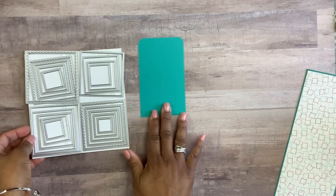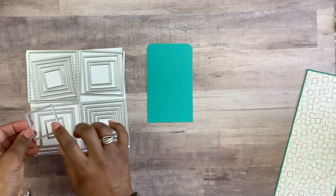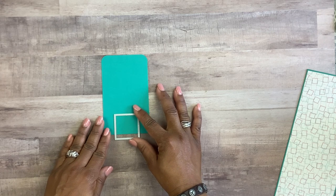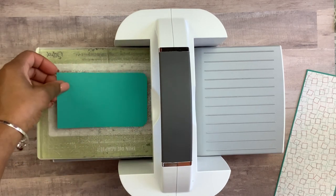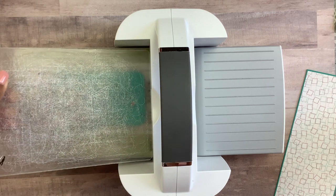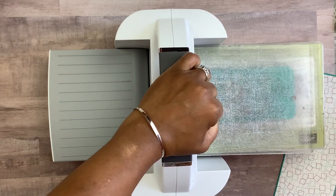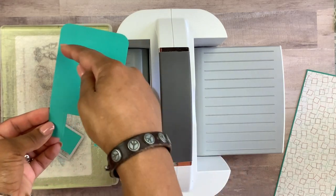Next I'm going to bring in our layering squares — I'm going to take one of these squares, or if you have a square punch you could use that as well — to make the feet of the mailbox. Place it about three-quarters of the way down. I'll bring in my stamp, cut, and emboss machine, lay the plates down, place the cardstock and square, eyeball it so the legs are even on each side, add the top plate, and run it through. And there we have our mailbox.